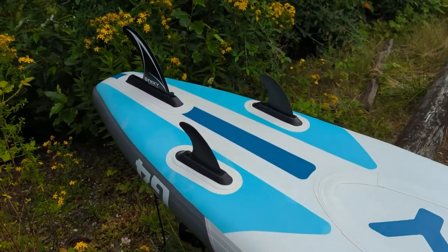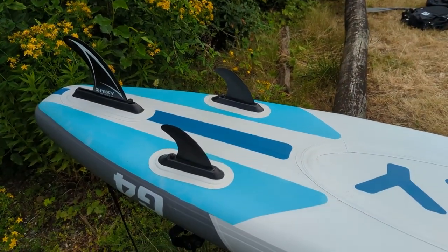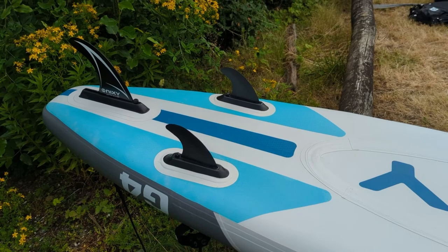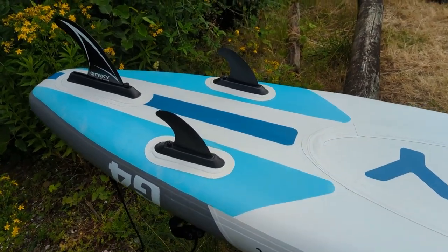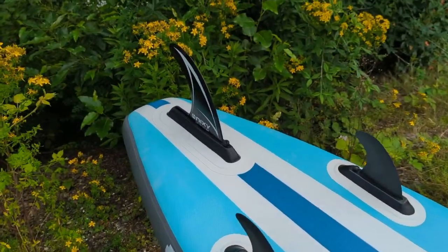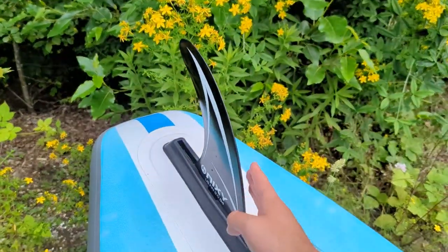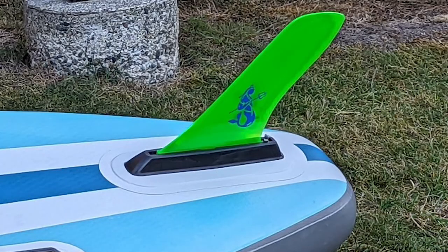Finally, there's a three-fin setup. These fins are US/FCS compatible, which means you can swap them with different fins. The board comes with five-inch side fins and a nine-inch center fin, which can be swapped out for racing fins, river fins, and more.